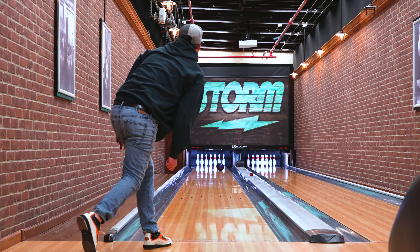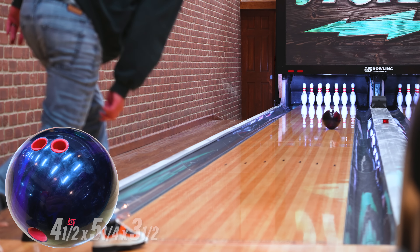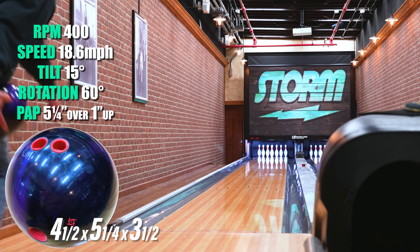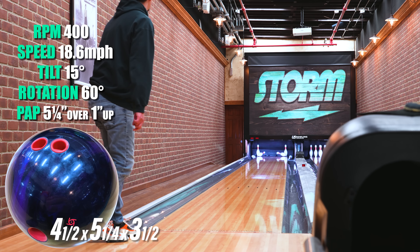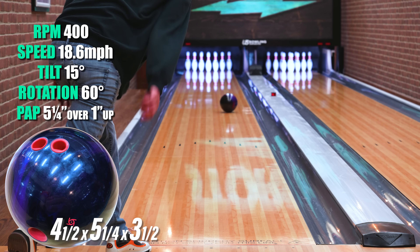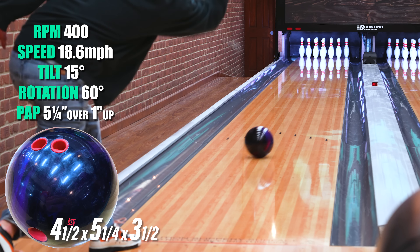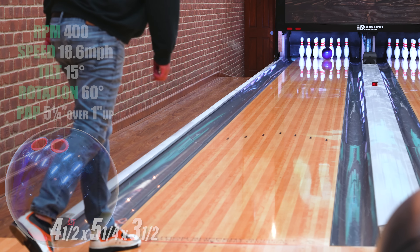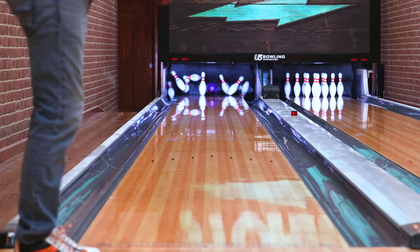Hey Storm Nation, this is Kyle Norris, the warehouse supervisor here at Storm Products. Just got finished throwing the Revenant and wow, what a great ball. I was able to throw it down and in, stood all the way to the left side, threw it out, threw it back. I can see this ball being anywhere in my bag from first game to the third game. The center I bowl at up in Logan, Utah, the conditions are usually fairly dry, so it'll be great for when I hit that third game.